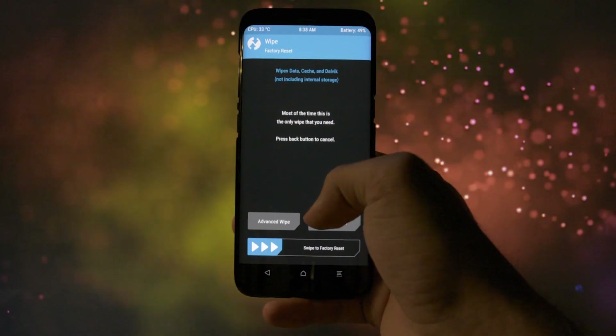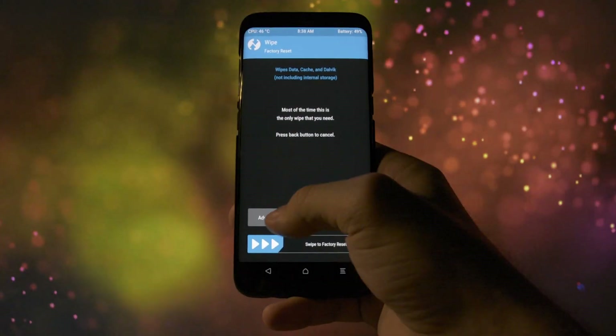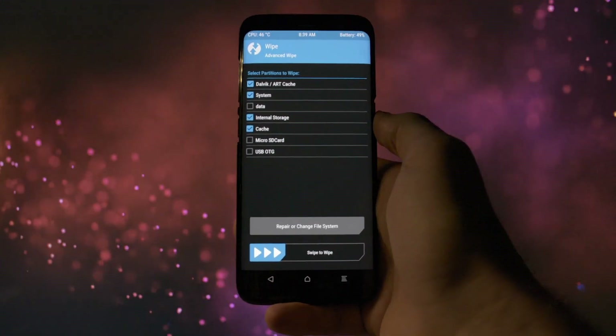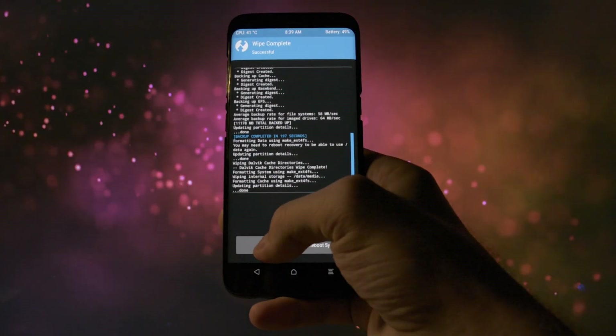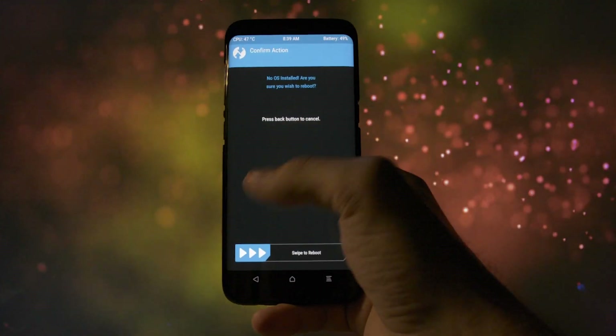Then go to Wipe and click Format Data. This will wipe your data partition, including your internal storage. Then go to Advanced Wipe and select the Dalvik Cache, System, Internal Storage, and Cache partitions, and swipe to Wipe. You'll have to go back and reboot again into recovery so that all the wiped partitions will be loaded up, ready to be used again.